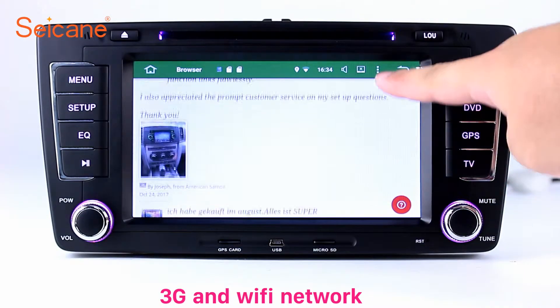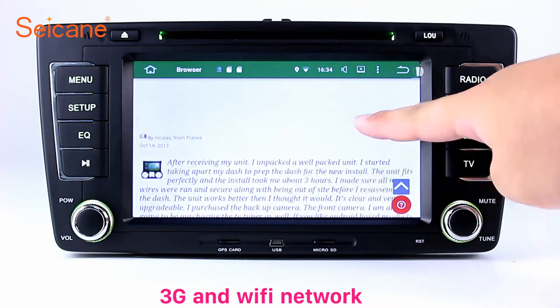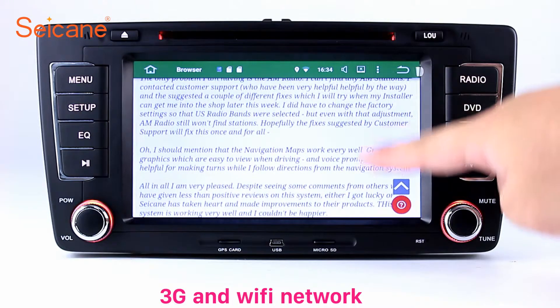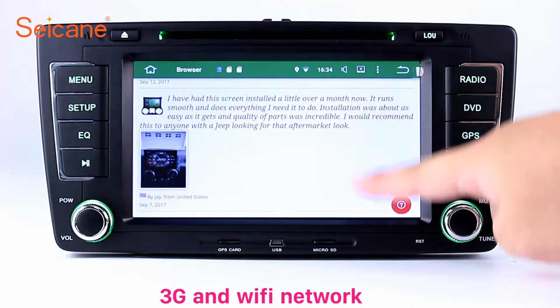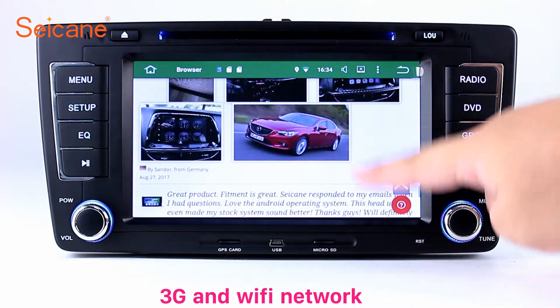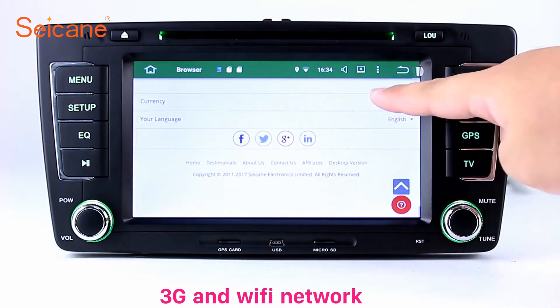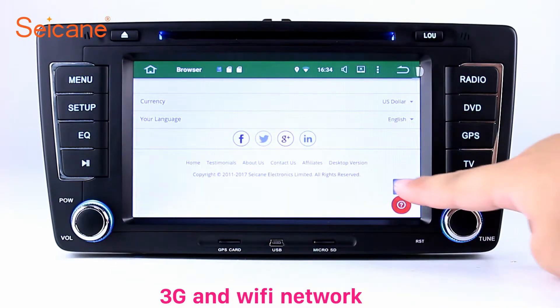Wi-Fi. Surf on the internet using the Wi-Fi function. You can set a Wi-Fi hotspot on your cell phone and connect this unit to your phone. Then you can enjoy eLife service as you like. Here's the webpage of Segane.com from happy customers.